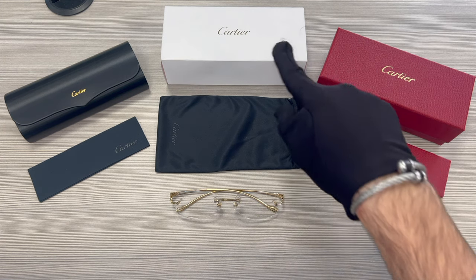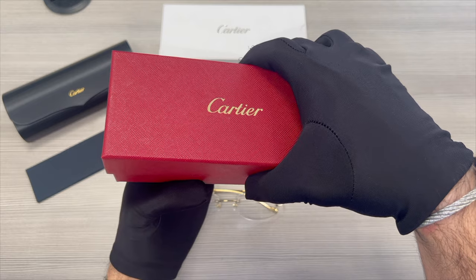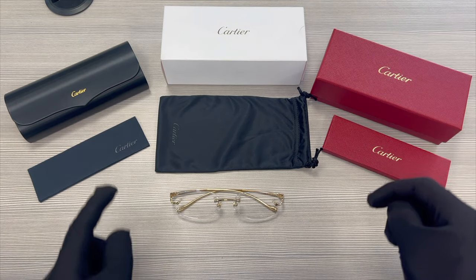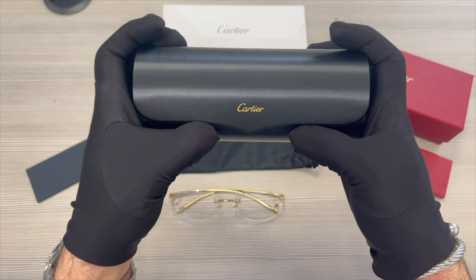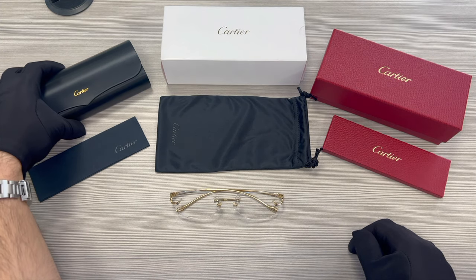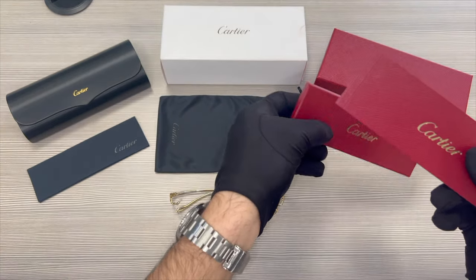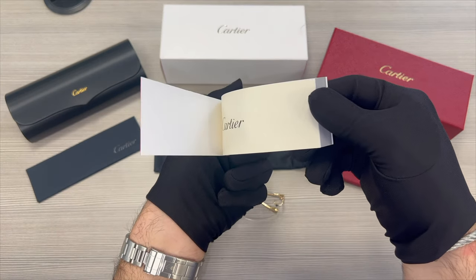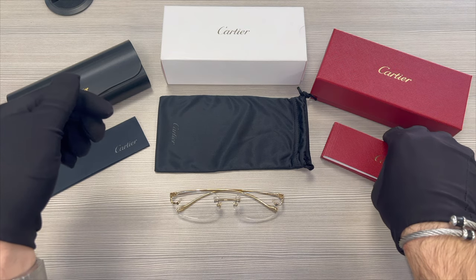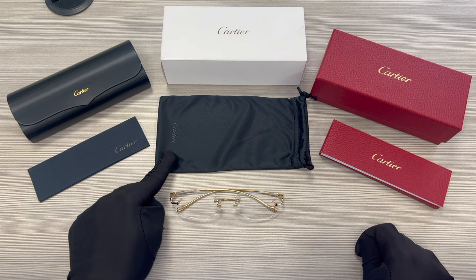The glasses also come with a Cartier box, a Cartier gift box in red and gold, a black Cartier cleaning cloth with the Cartier logo, and a Cartier dust bag.